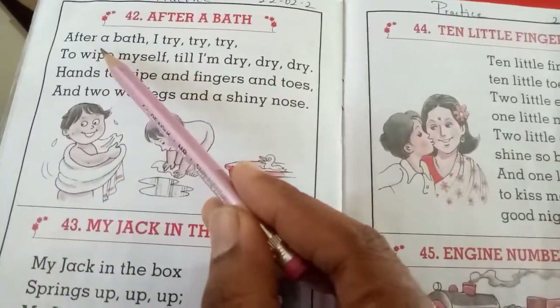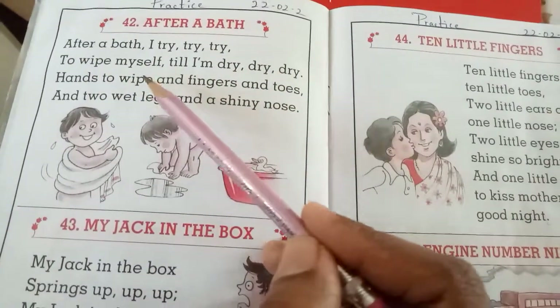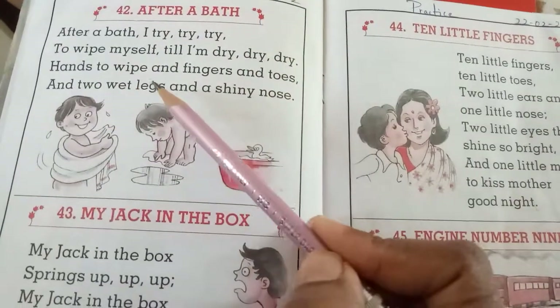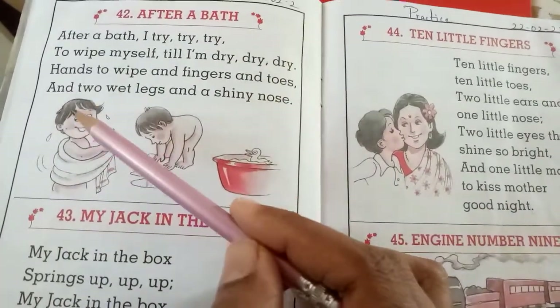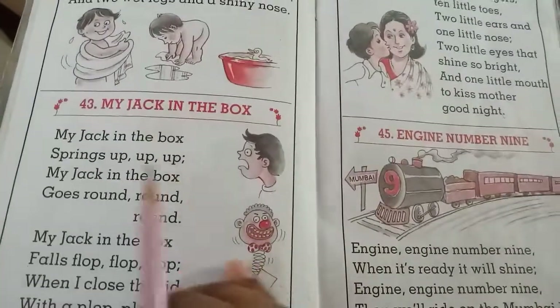Shall we repeat? After a bath, I try, try, try to wipe myself till I am dry, dry, dry. Hands to wipe, and fingers and toes, and two wet legs and a shiny nose. Okay, move on to the next one.